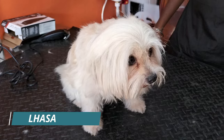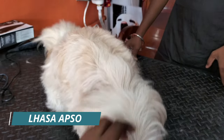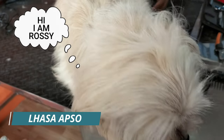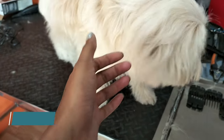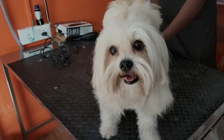So today we will see this particular dog breed. He is a Lhasa Apso and his name is Rosie. So now we are going to see this grooming. He is also in a very nice mood.